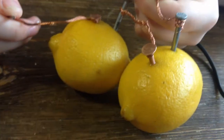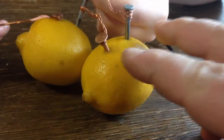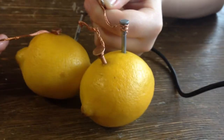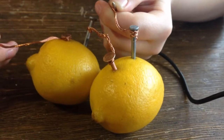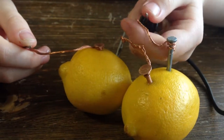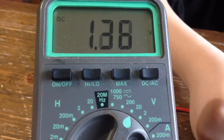I've seen people link a bunch of cells together in one lemon — that has not worked for me. I think it's a video trick. We're going to do whole lemons as each cell or each battery and keep doubling up.